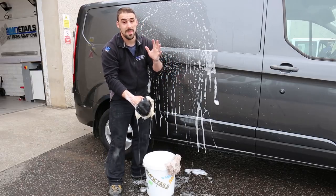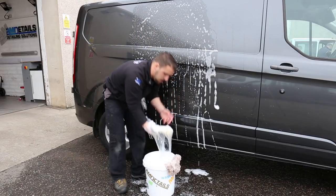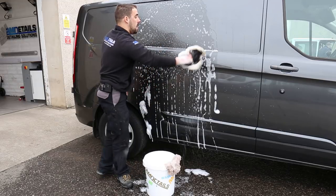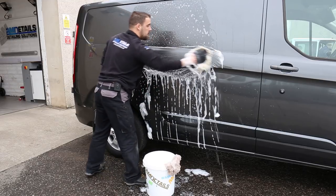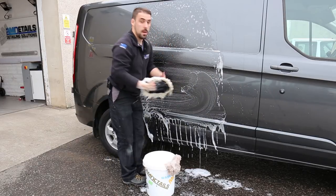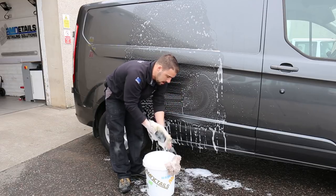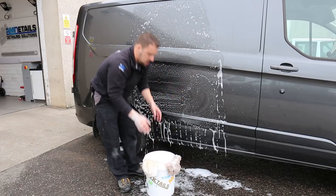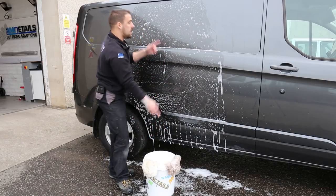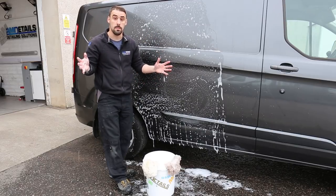The problem comes in this next step. When you dunk back into the wash bucket, you're now picking up lovely soapy water and all the original dirt that you left in there and now bringing it back to the van. Then you dunk back in here and repeat that process — all that's happening is you're taking dirt from here, putting it in and cycling it around.